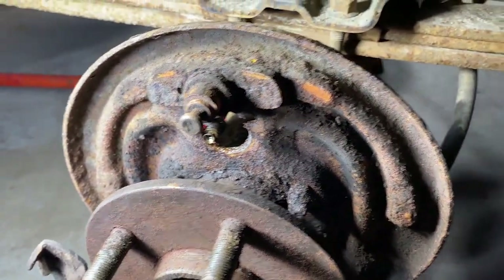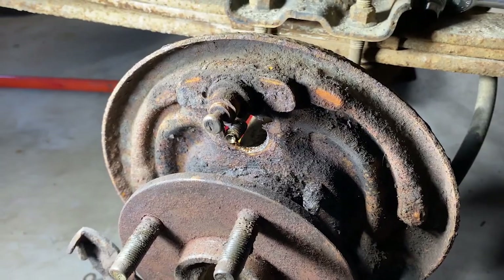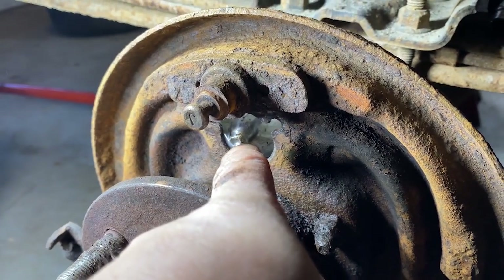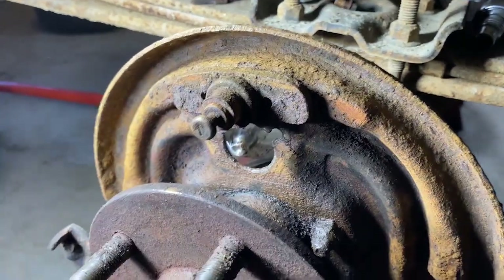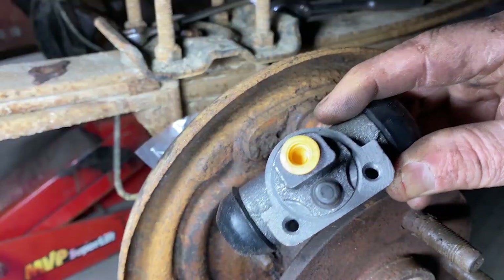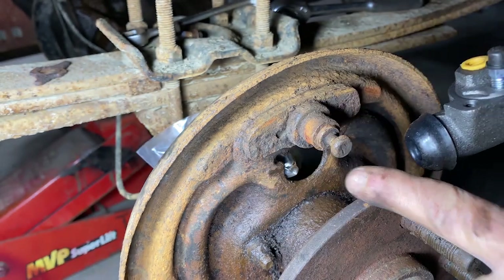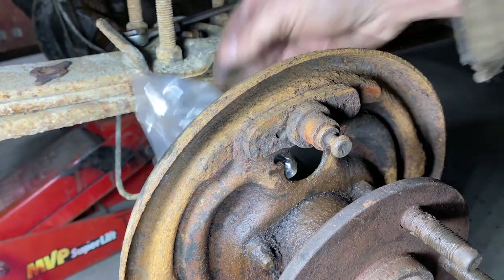Now what we're going to do is just kind of clean this up a little bit and reinstall the new wheel cylinder. I put a bag over the end of my brake line so no dirt would get in there, then wire brushed and cleaned it up. Here's the new wheel cylinder — I'm going to leave the caps on everything so no dirt gets in, and I've left the bag on the end of the line as well.